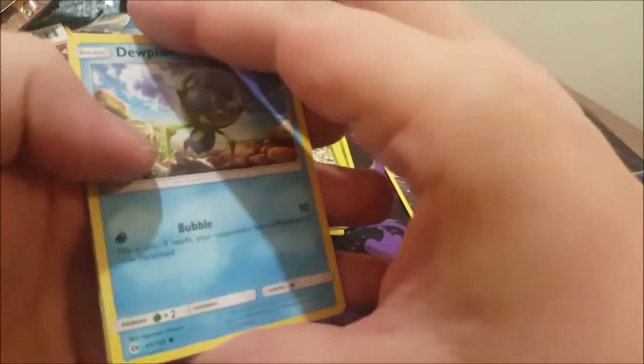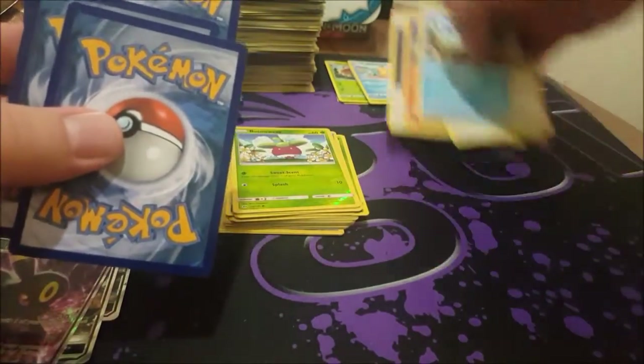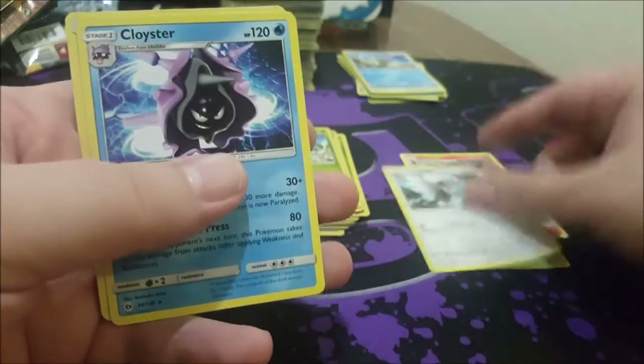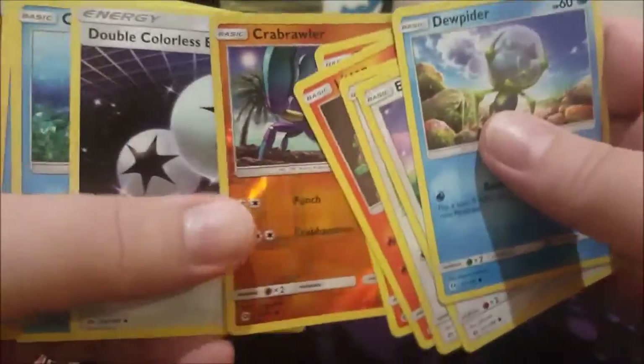Wish we could have pulled a Wishiwashi — or was it a Solgaleo? We'll figure it out later. There's a really sweet new GX Pokémon with terrific abilities on it. Togedemaru, Energy Switch, Rainbow Energy, Cloyster... something tells me I did that wrong somewhere — there's our reverse. That was bound to happen. The booster pack might have been around the wrong way.